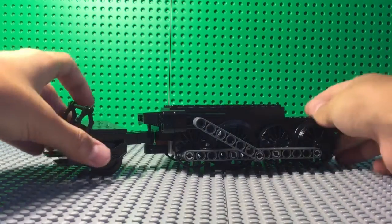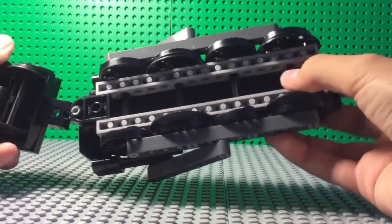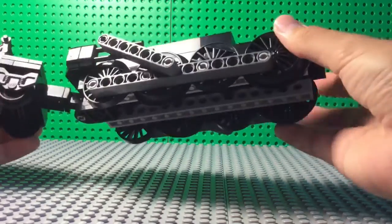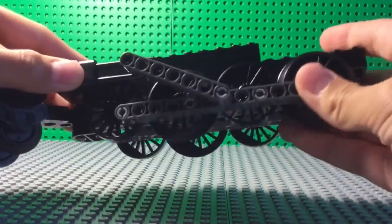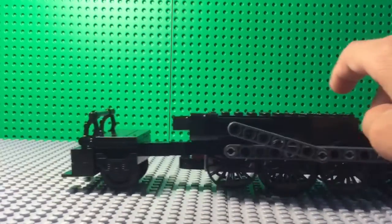Here you can see the base, and if I flip it upside down, you can see that I used some Technic rods as well as some bricks to achieve this little wheel chassis. And then you can also see the pistons here, and there is the drive rod, and as you can see it moves quite smoothly.